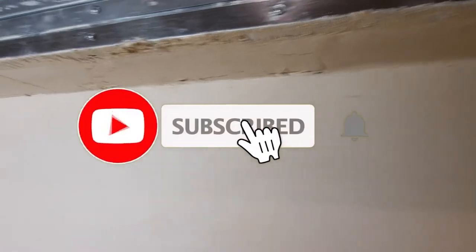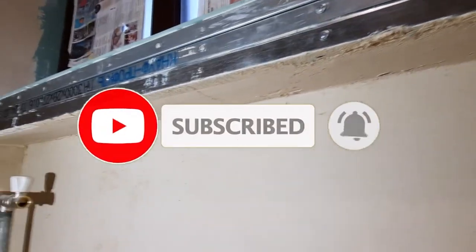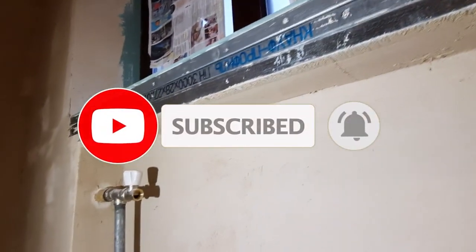That's all. I wish everyone even walls. Subscribe to my channel, good luck, and see you soon.